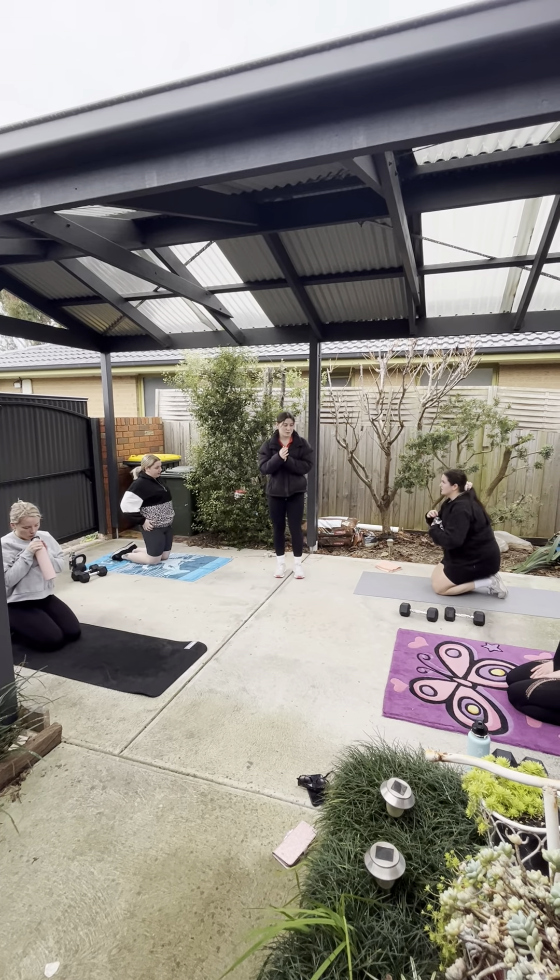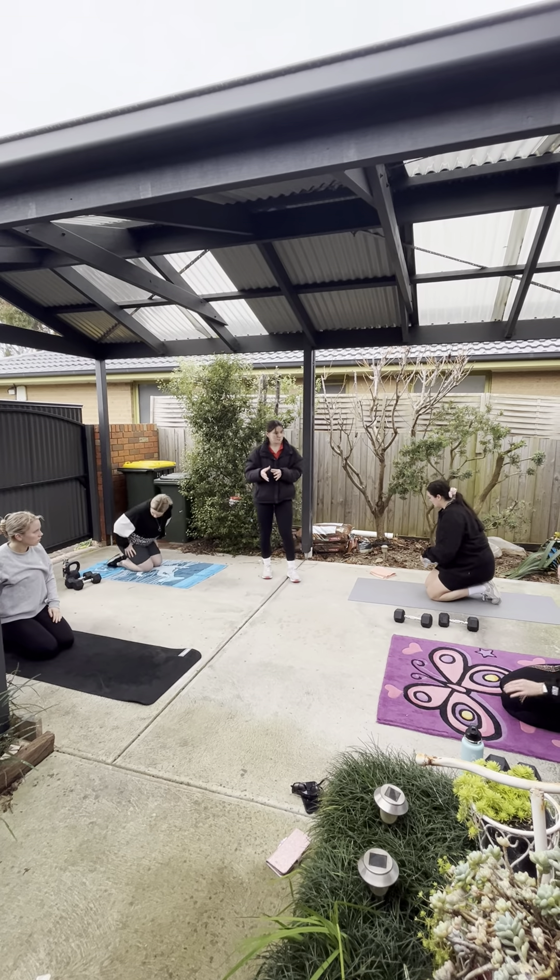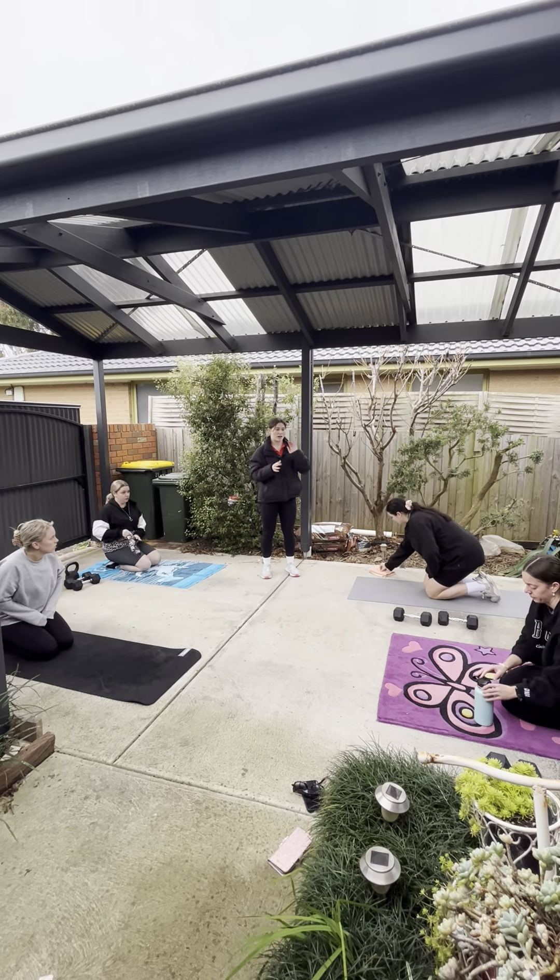Hi, my name is Caitlin and today we're filming the Baramundi challenge. Today's date is the 16th of the 7th. I just checked — I thought this was something.